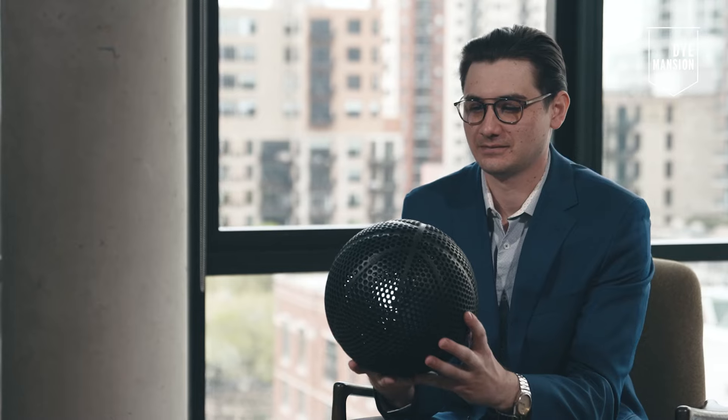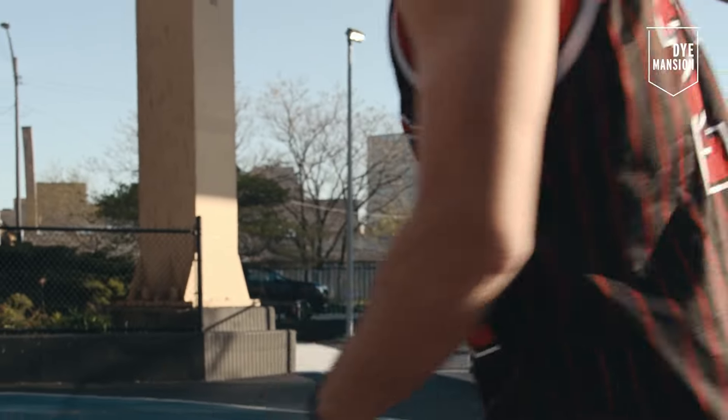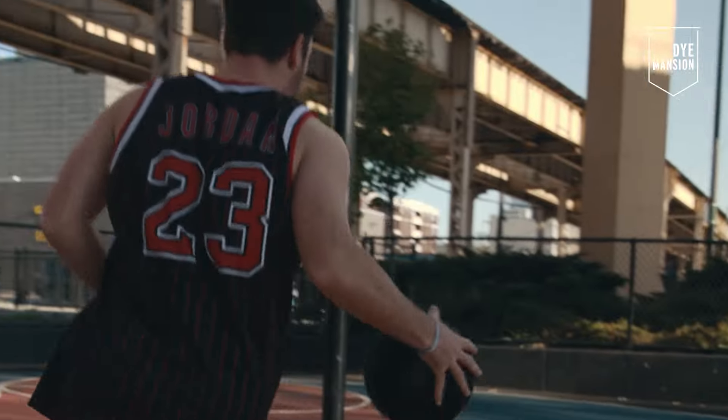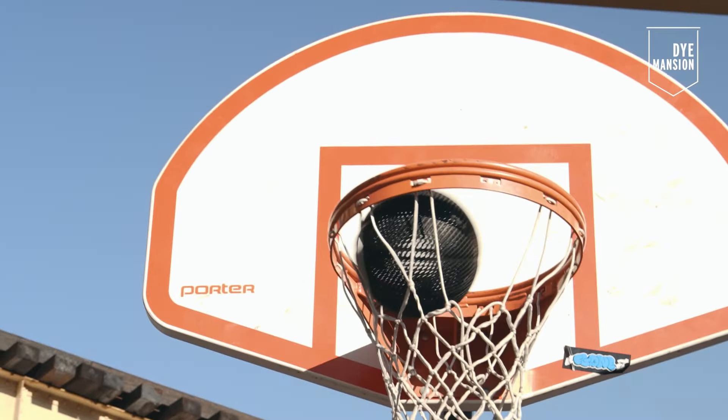When you look at it, it looks hollow. And so you think it's going to be light and airy. But when you go to bounce it, it has the full mass and the full rebound of the ball. And when it feels like a basketball and you don't get that big thud, it kind of plays with your brain.